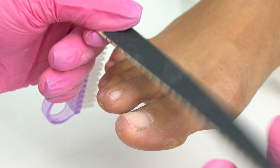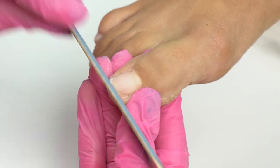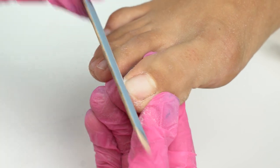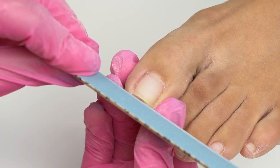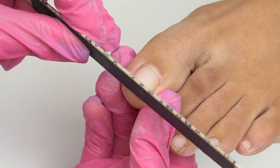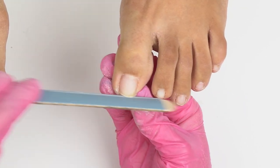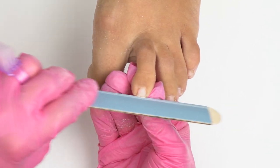Next up, we shape the free edge. Note that we place the file perpendicular to it. We need to shape a square here. We don't make round corners in a pedicure to avoid ingrowth. We don't place the file under the nail either, to avoid cutting the front nail fold. Again, the file is almost perpendicular to the nail. We keep toenails short to avoid negative consequences such as onycholysis.